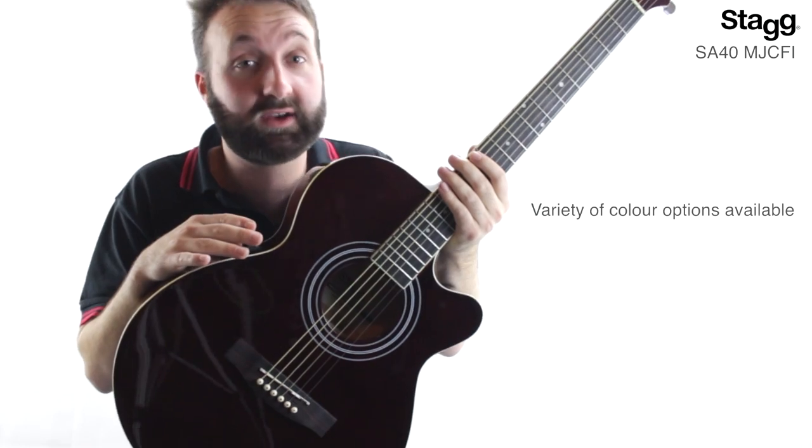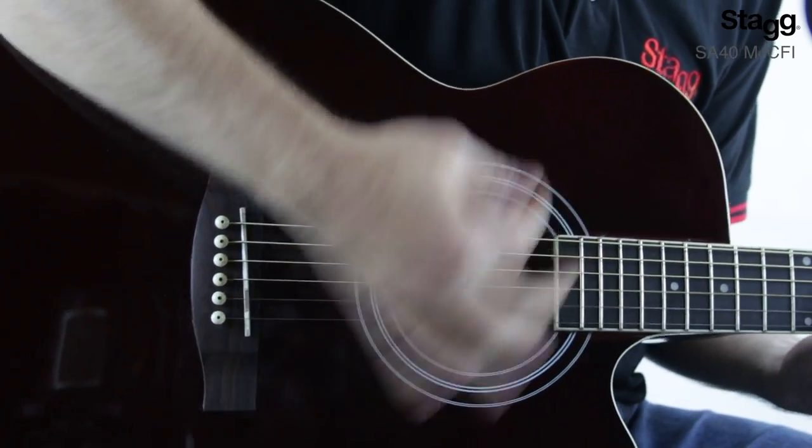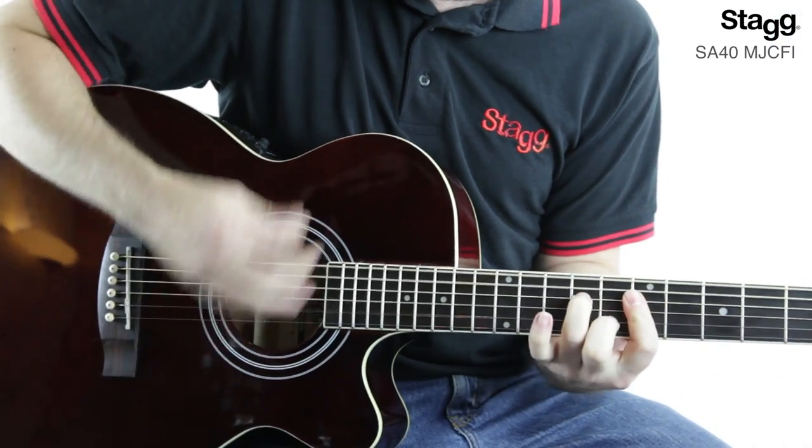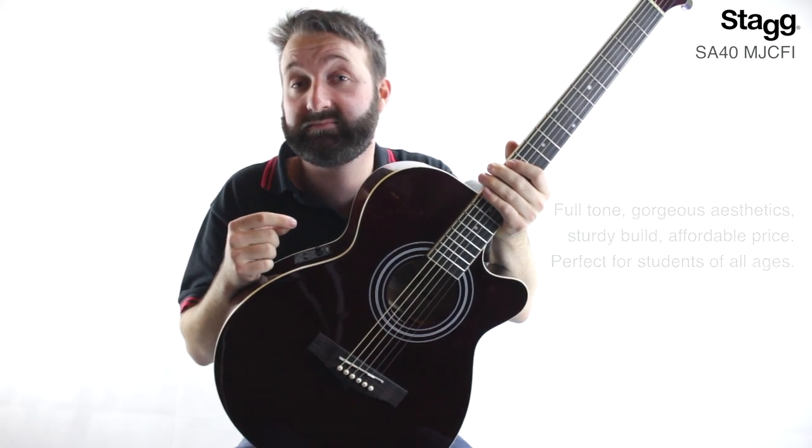Now this model here is the trans red finish, but there's also a variety of other colour options available. The full tone, gorgeous aesthetics, sturdy build, and affordable price point make this guitar the perfect choice for students of all ages.